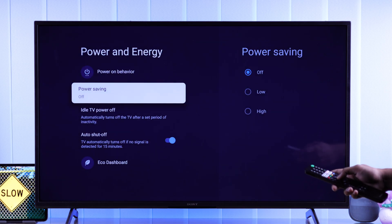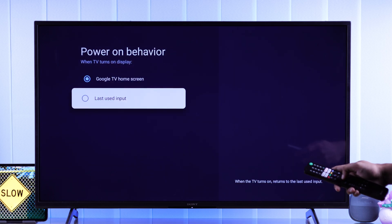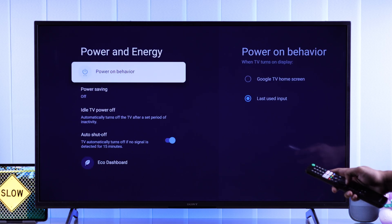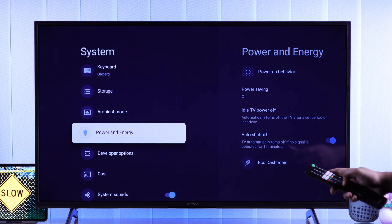Most of the time, if you use a different HDMI input, you can go to Power on Behavior and select Last Used Input, so that you can skip the loading process of the Google TV Home Screen and get straight to the console or TV box that you use.